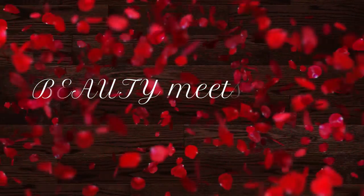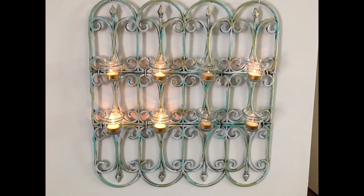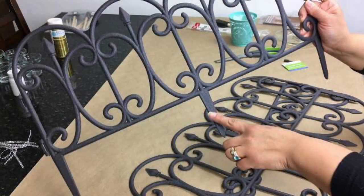Hello everyone, welcome back to Beauty Meets DIY, this is Helen. Thank you so much for watching. Today I bring to you this beautiful full wrought iron wall candle holder using all Dollar Tree items.